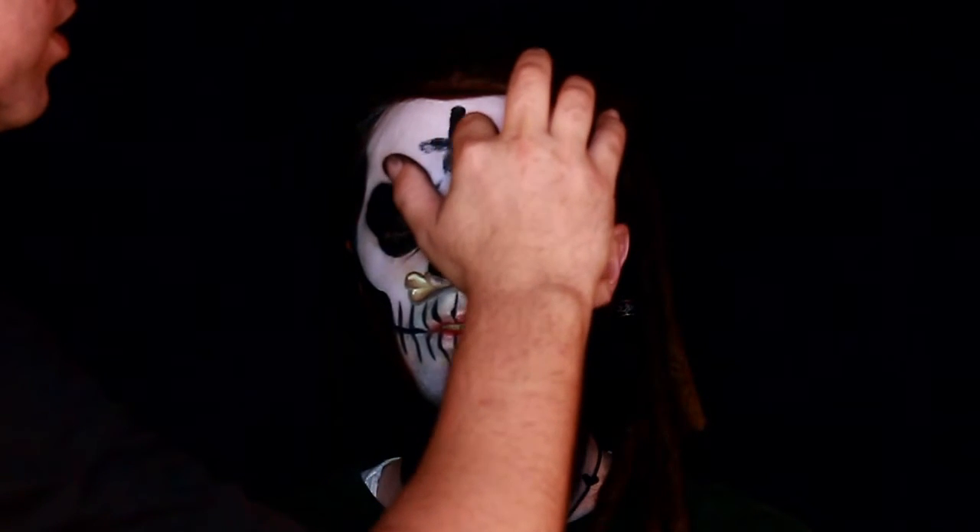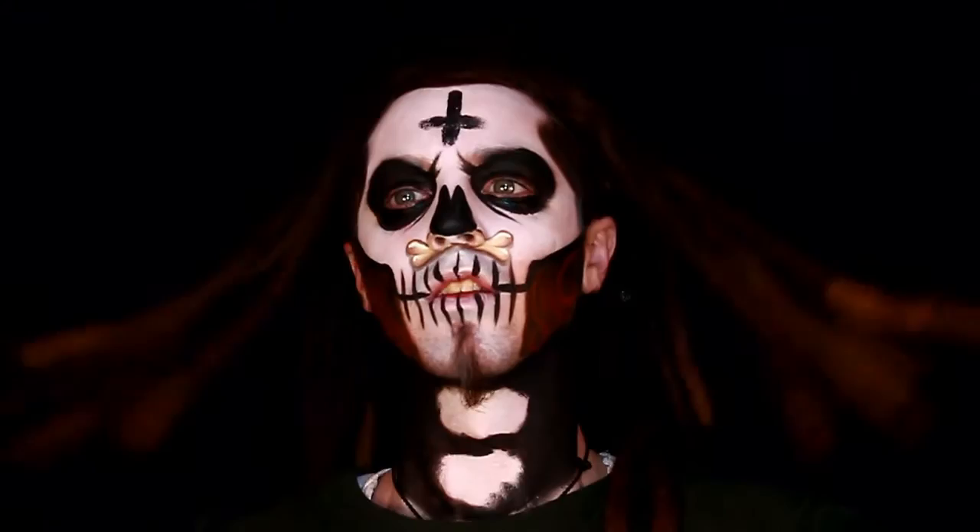Those are the things you do to really make it pop. And of course you could also do the neck like I did below, just to give it an all-over appearance. He had dreads — I made him take them down. It makes the appearance look a lot better. There you go — final product.